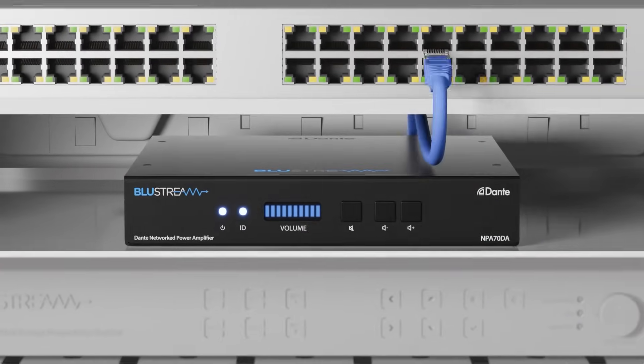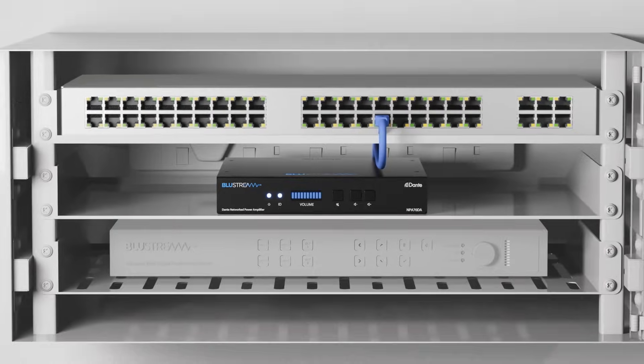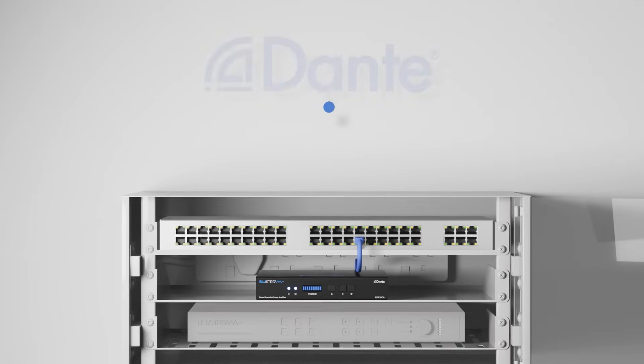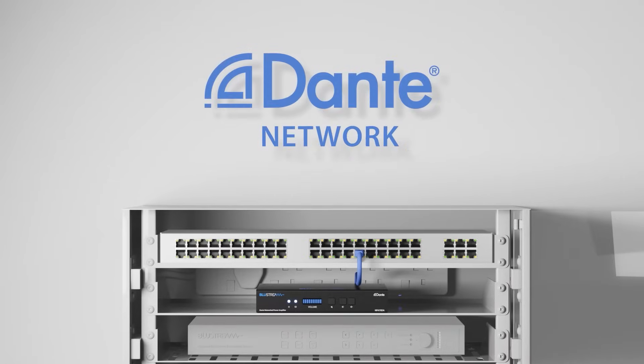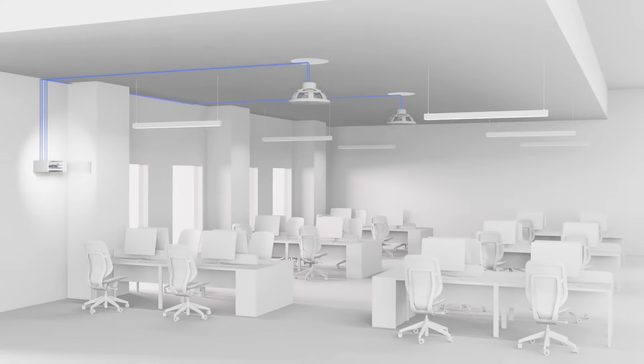The NPA70DA has a number of flexible applications within a Dante system. In stereo mode, the amplifier can be rack mounted with existing equipment and integrated into a Dante network, delivering 35 watts per channel to local or remotely located speakers.